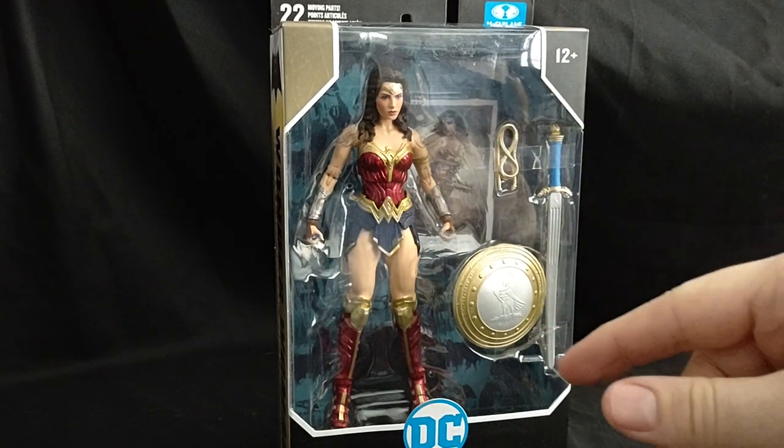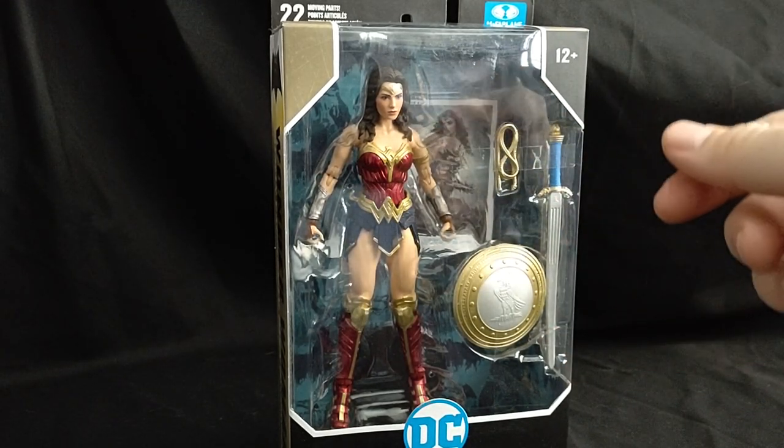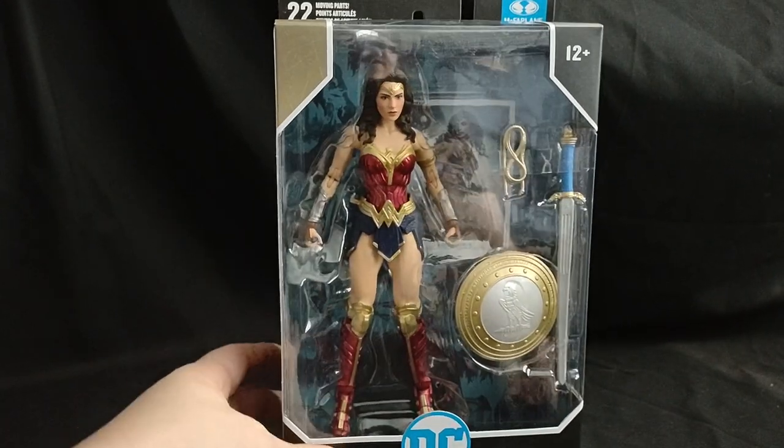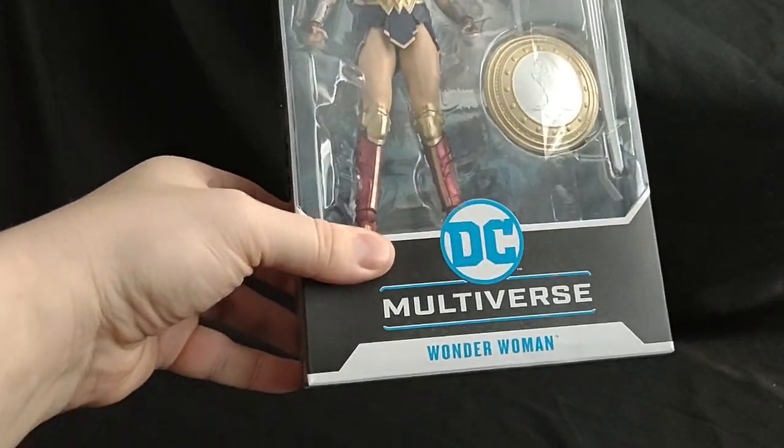Hello everyone and welcome to Marvel Man's Game Room. Today we're going to be taking a look at the brand new McFarlane Toys Batman v Superman Dawn of Justice Wonder Woman.